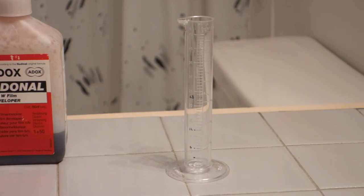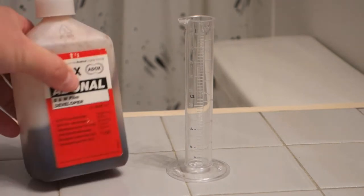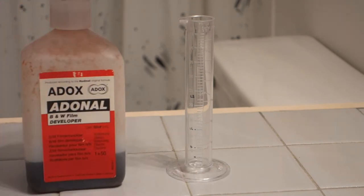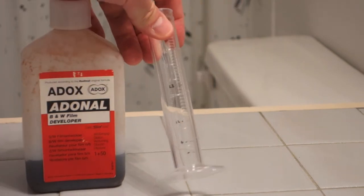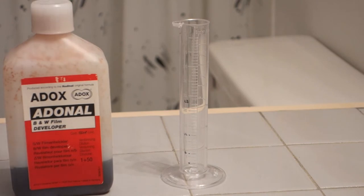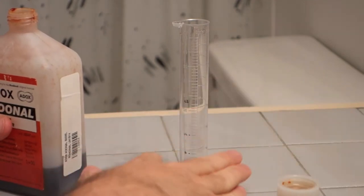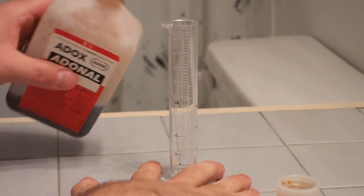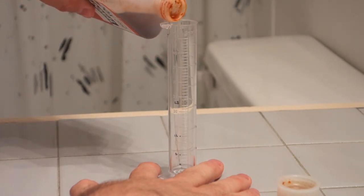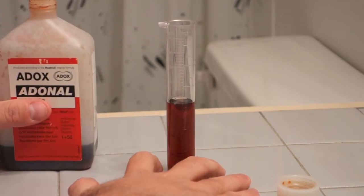Now it's time to measure our chemical, which is Rodanol. If you recall on my iPhone in the Massive Dev Chart app, it said for 600 milliliters at a 1+25 dilution, I'm going to need 23 milliliters of Rodanol. Here's my Rodanol. I'm going to use the small graduate to measure out 23 milliliters. You can see that I have marked my common measurements on my small graduate — I used a permanent fine point pen to do that. There are easier ways to do this, like eyedroppers, but I just kind of have to fake it. I hold the bottom of the graduate and start pouring in my chemical. I'm going to call that good enough. Your film will get developed even if you miss by 10%.